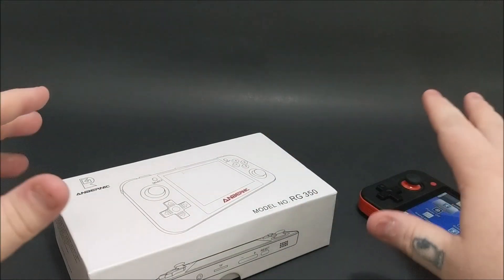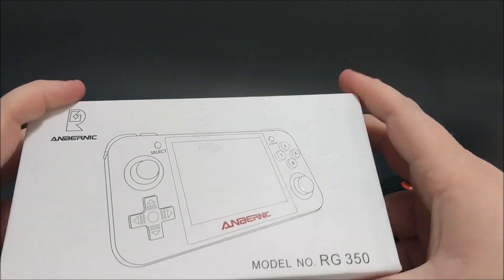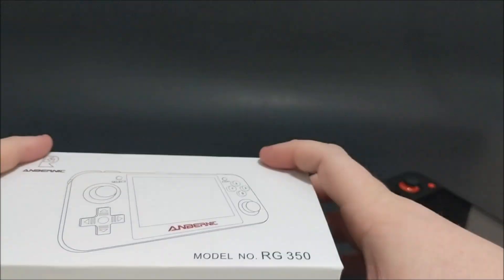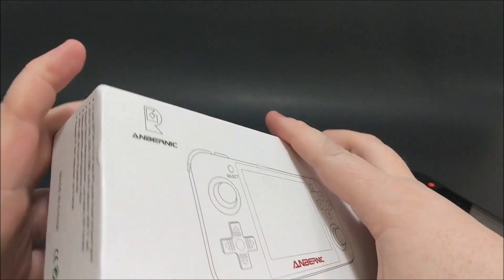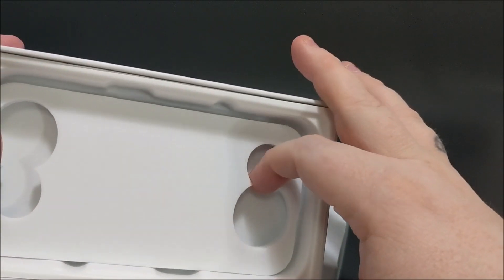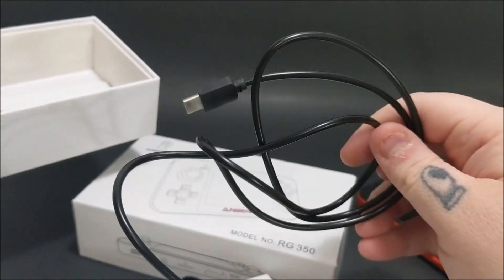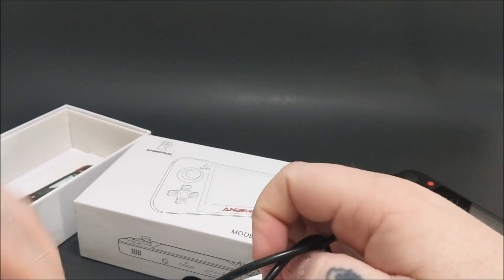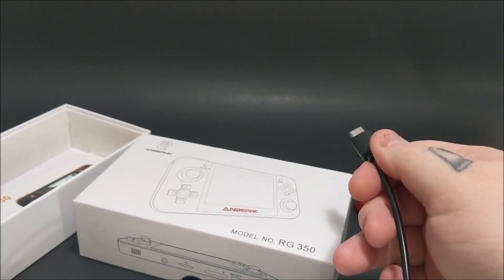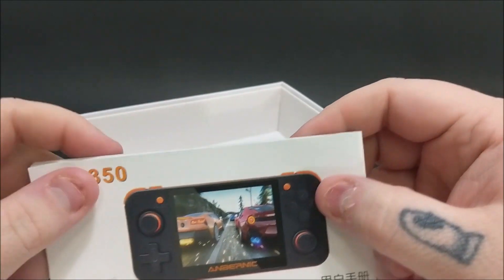Before we get into the actual console, let's talk about the box — that's what I normally do with these videos. The box is very basic, not the worst I've seen, kind of like a phone box with a nice little slide. On the inside you get a foam piece, and this uses a USB Type-C cable, which you don't see too often. I love the Type-C — very convenient for the modern day. You also get the basic RG 350 manual.